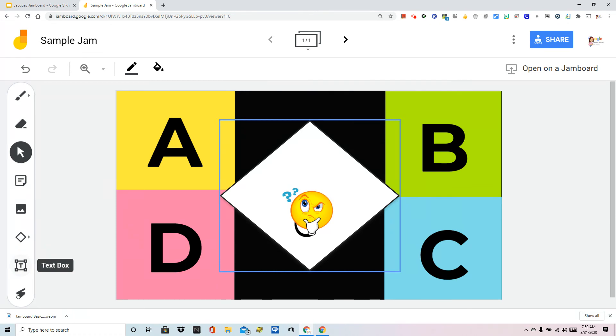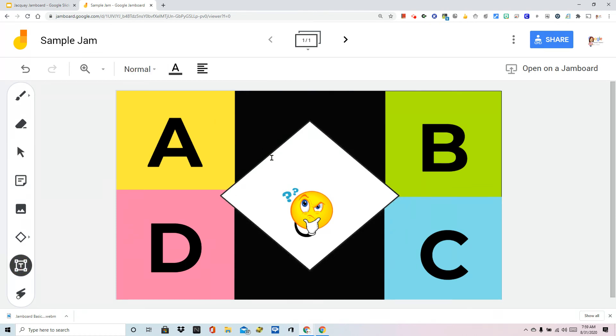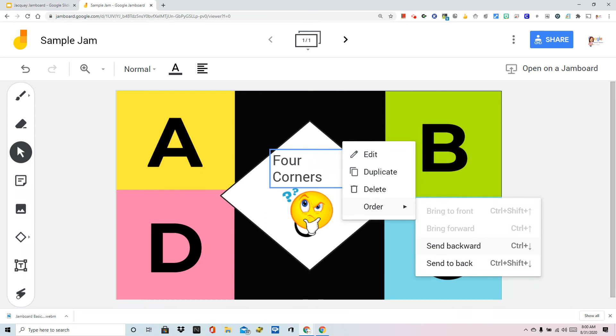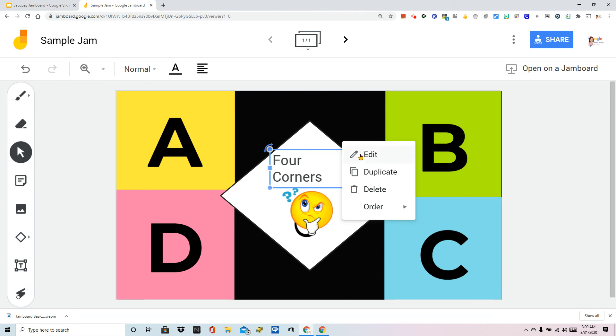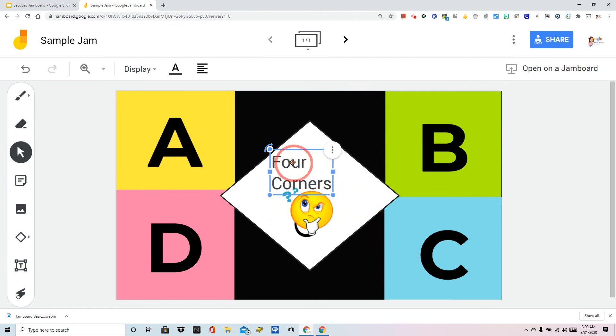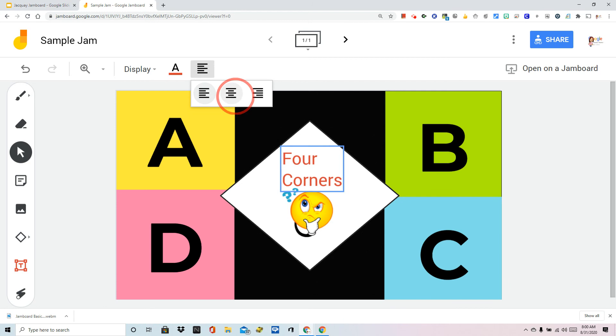The last tool is adding a text box — exactly what it sounds like. You're going to click, then click around where you want it and type. So we're going to call this 'Four Corners.' Just like every other element we've added, we can grab a corner and rearrange it. Right now it's in the front. If we need to go back and change the words, we would hit edit. I do want to bring your attention to the tool menu that popped up at the top — I can change it to a display style, which instantly makes it bigger.